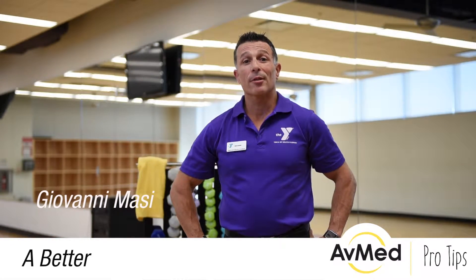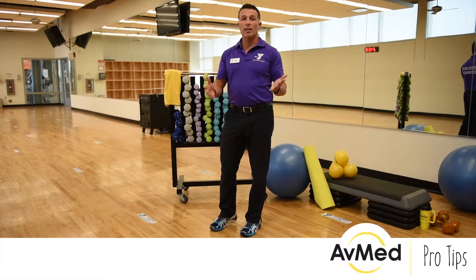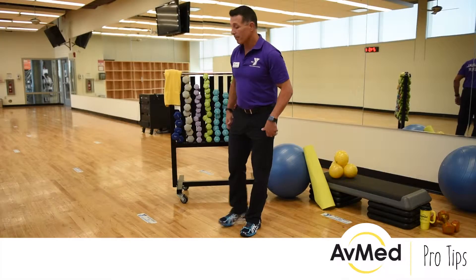Hi, everyone. My name is Giovanni Massey. I'm going to teach you how to do a proper push-up. When you're in the gym, there's a lot of times you can see people not doing a push-up in proper form. I'm going to teach you how to do it in proper form.